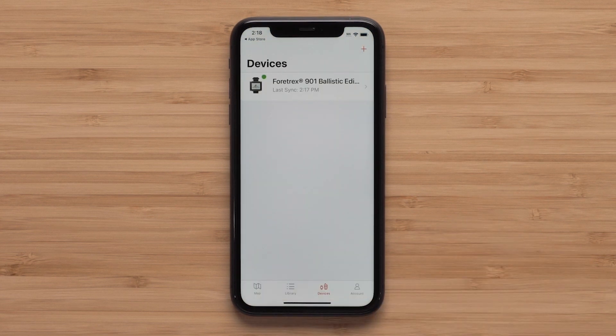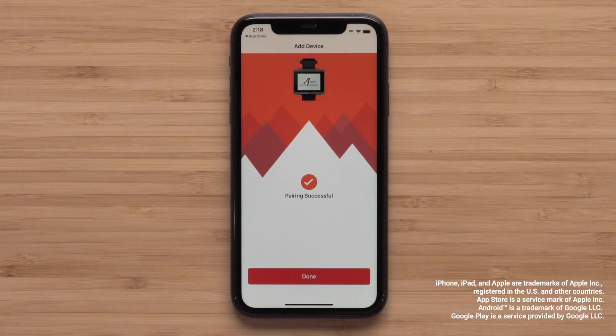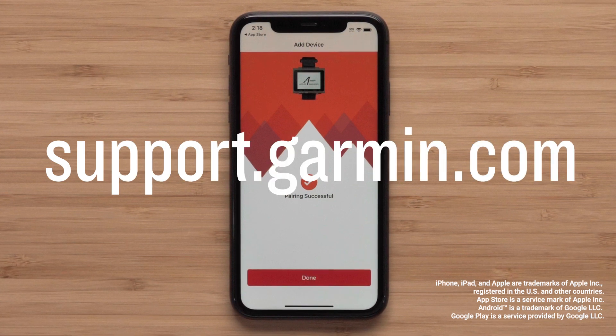Your Fortrex 901 is now paired to the Explore app. Your device data will sync with the Explore app with or without a data connection. View our additional videos on creating a collection and downloading maps with the Explore app, linked in the description below. And that's it — thanks for watching. For more help, please visit support.garmin.com.